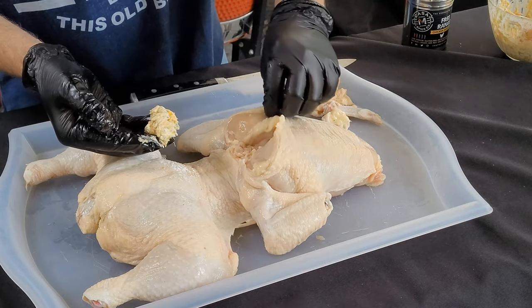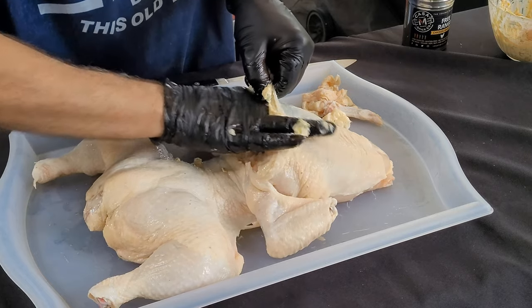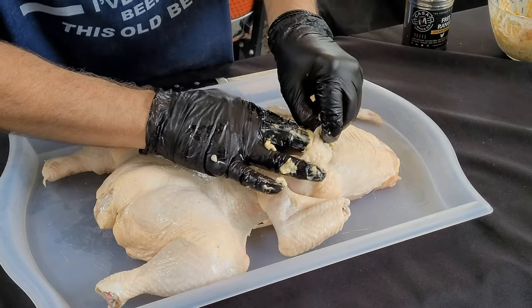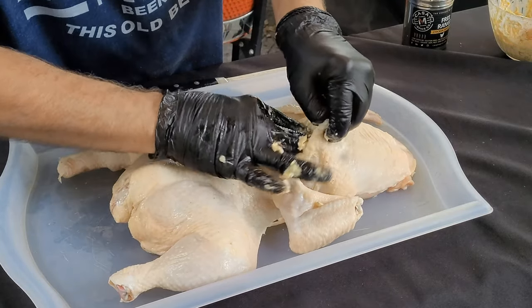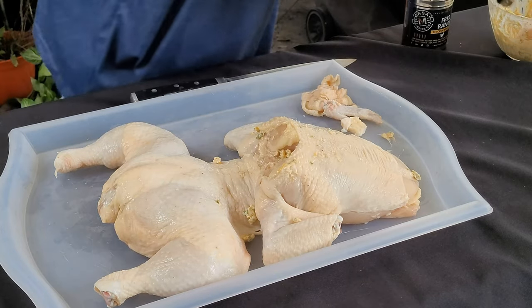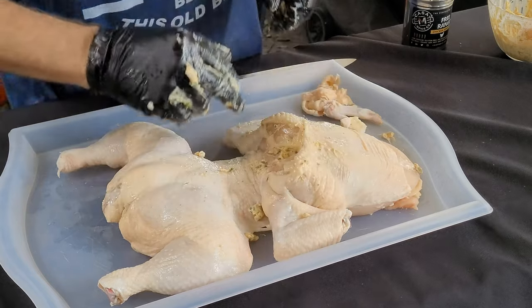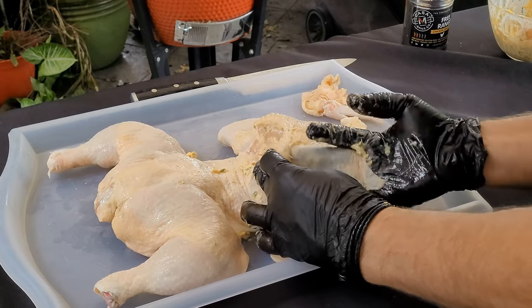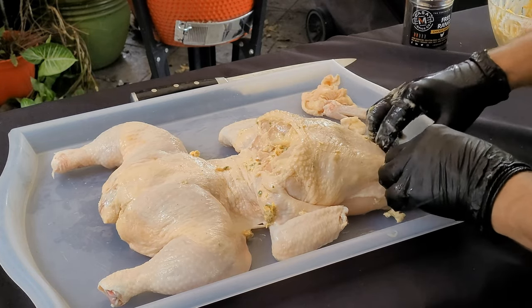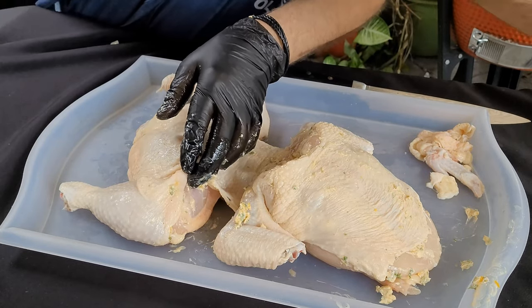Now we're going to take that compound butter that we made and work it up under the skin. You want to take your time with this butter — you don't want to tear the skin. Just work it all up under there; it will loosen up as you continue to work it and push on it. You can shove that butter — this is going to give it some awesome moisture and flavor while it's cooking. You want to rub this chicken up with compound butter everywhere you can, work it up under these thighs and legs. Everywhere you get it, it's just going to be more awesome.